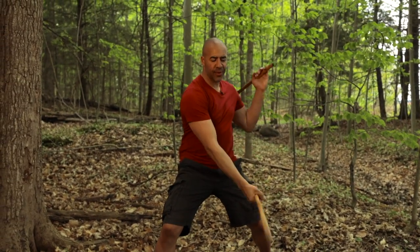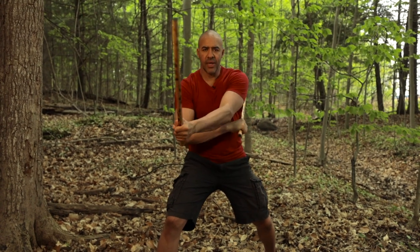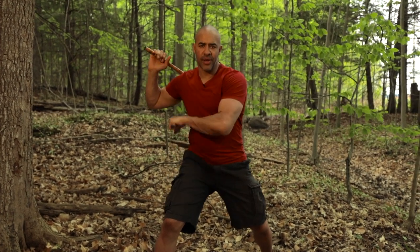We're going to start off with a three count. We're going to go one, two, and three — Redonda. One, two, and three — Redonda on the other side.